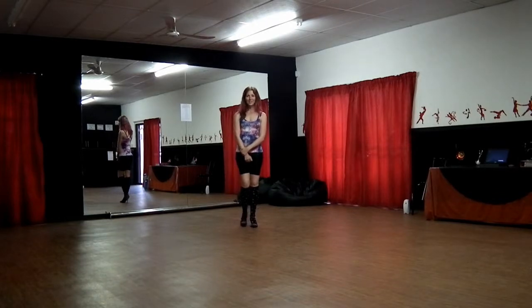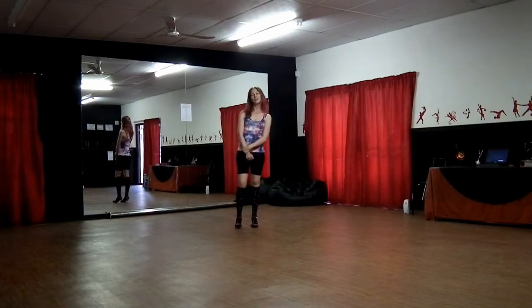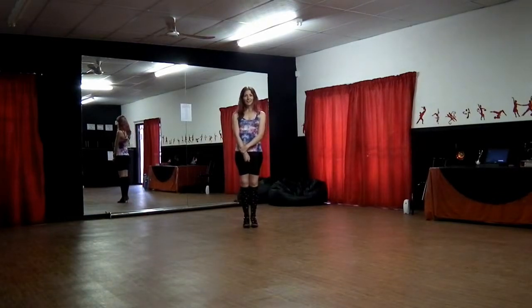Hi everybody, I'm Kat from Dance Station and I'm quickly going to teach you a beginner line dance called Newcomer Cha. This is a Latin line dance or a Cha Cha line dance, so I've got my Latin shoes on for this one.